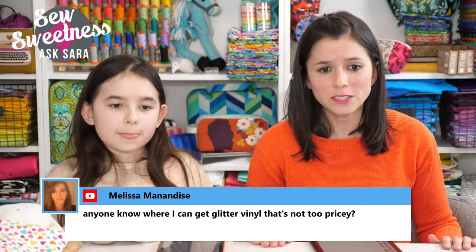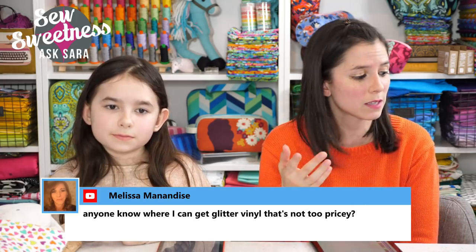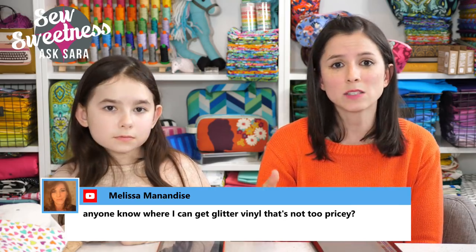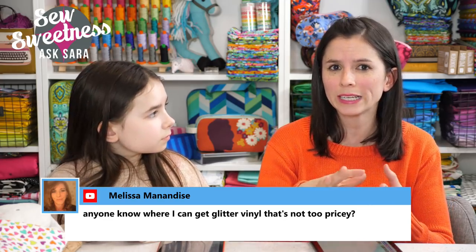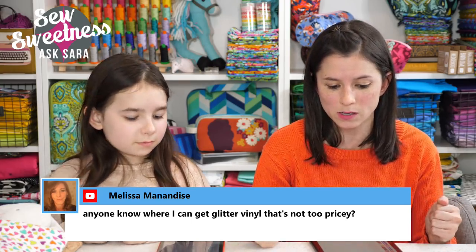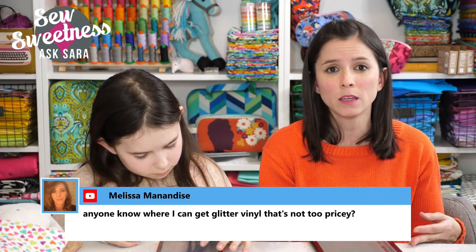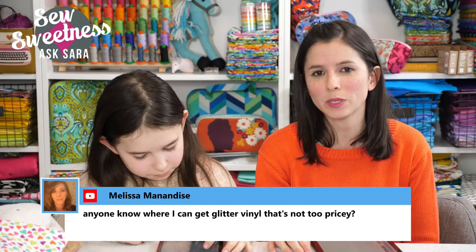Melissa wants to know where to get glitter vinyl that's not too pricey. We actually sell it in the shop. It's about 0.06 millimeters thick — thinner than cork — and backed with canvas, so it's really easy to sew. The glitter is incorporated within the vinyl, not just sitting on top, so it's really durable. We have 22 different colors and sell it in half-yard pieces (18 by 54 inches) for $12.25 each.